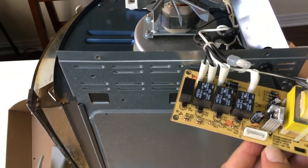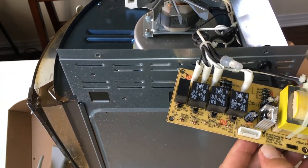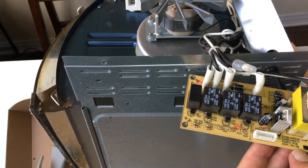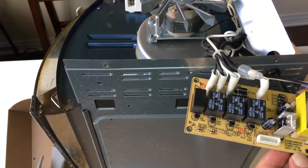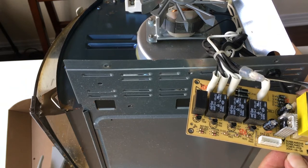Sunbeam 6248 power PCB 2004. And right now it's 2021. This stopped working two, three months ago. Like I said, it was in storage for maybe 10 years, maybe longer. Most people's of these quit working in 2010.